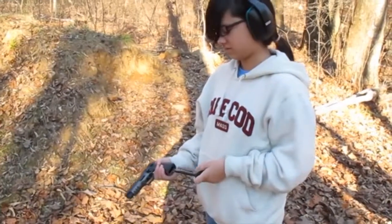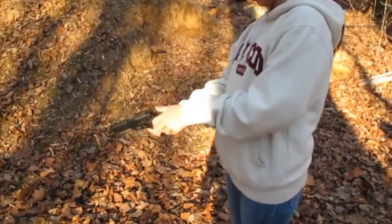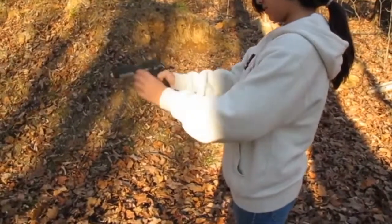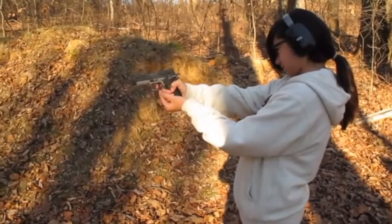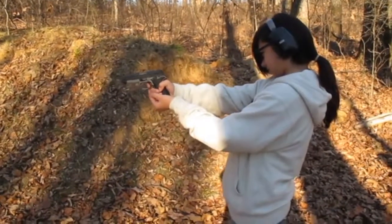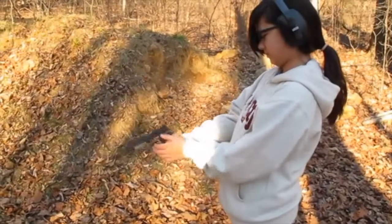Erica is going to shoot the pistol. One shot at a time. Aim it in and take it off safe.